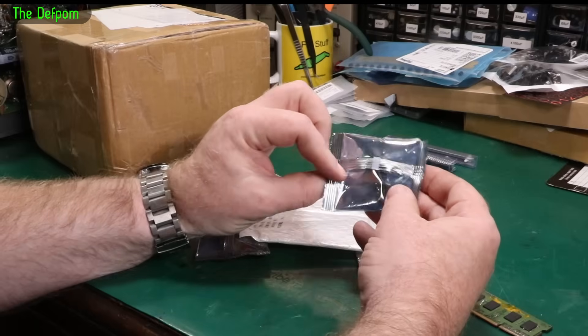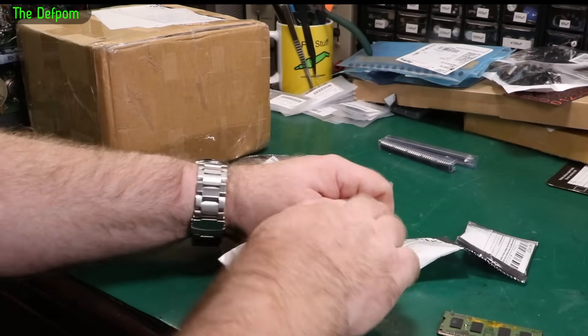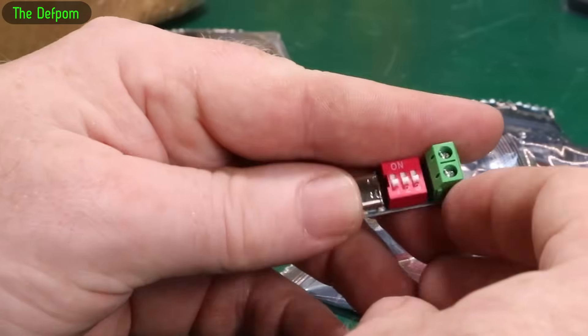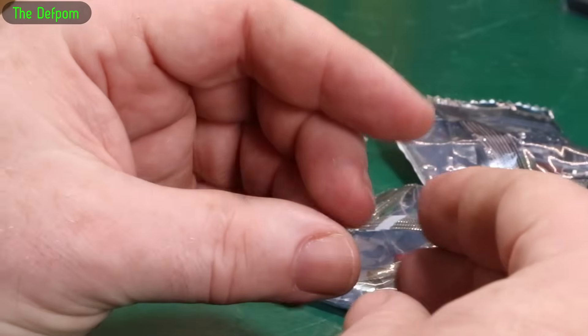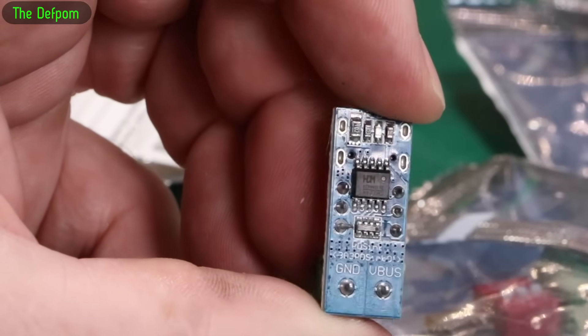Power delivery trigger boards. Let's open this one up. These are different — it's a decoy board. This board here I think plugs into a USB-C cable with a power delivery charger, and then you can have these DIP switches set to give different output voltages. So you're using this like a power supply.